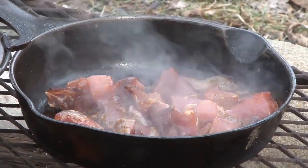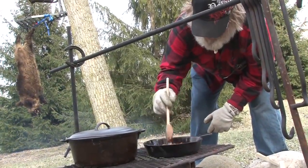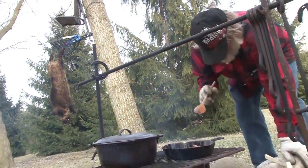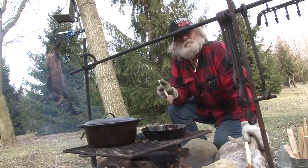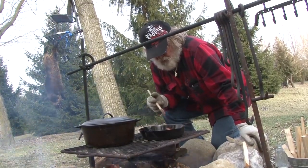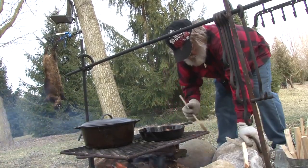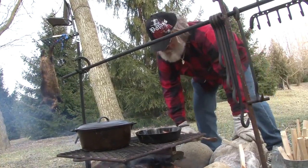Let that go for a minute - I got news for you, you ain't ever had anything any better. The reason we didn't put the meat right in the beans is because raw meat in the beans just takes longer. We want to sear this a little bit before we put it in the beans, so the meat will be done when the beans are done. When you soak the beans overnight like that, you cut your cooking time from six to eight hours down to 45 minutes - that's a big difference.